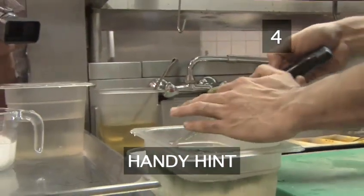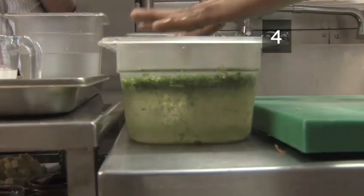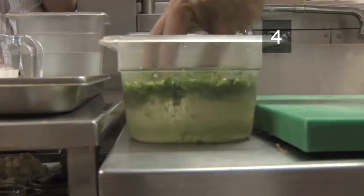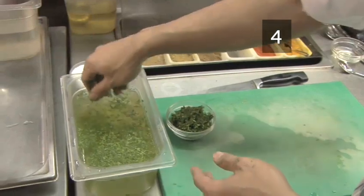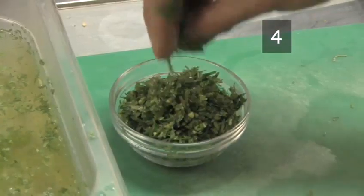Cut the tomatoes into cubes. Roughly chop a few sprigs of coriander. Handy hint: wash the coriander after you've chopped it. Put the leaves into a bowl of cold water and swirl them around for about 30 seconds. Then only remove the leaves that float from the water. Leave to drain.